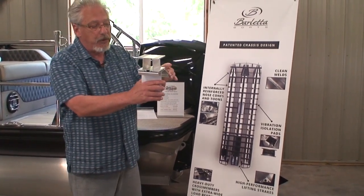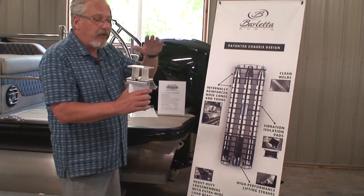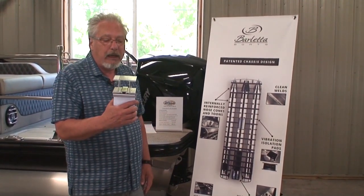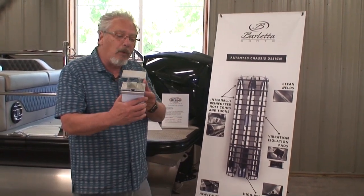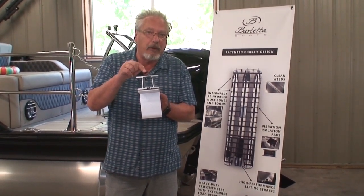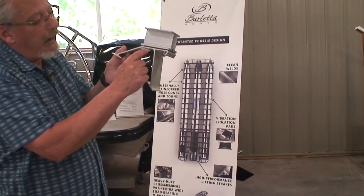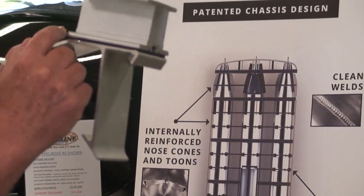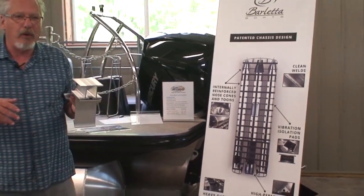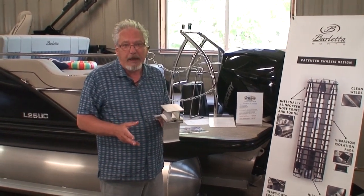This is a saddle bracket that sits on top of the tube — there's one on the outside of the tube and one on the inside, and the cross member goes from one side to the other. It's an eight-foot piece of aluminum, and there are multiple double I-beams throughout the L-Class and the rest of Barletta's lineup. This gives so much strength and rigidity that you don't get twisting and flexing in the cross members. In between the cross member and the saddle bracket is a vibration isolation pad — a rubber pad that reduces vibration from the engine or rough seas being transferred from the tubes into the deck and into you, giving you a vibration-free ride.